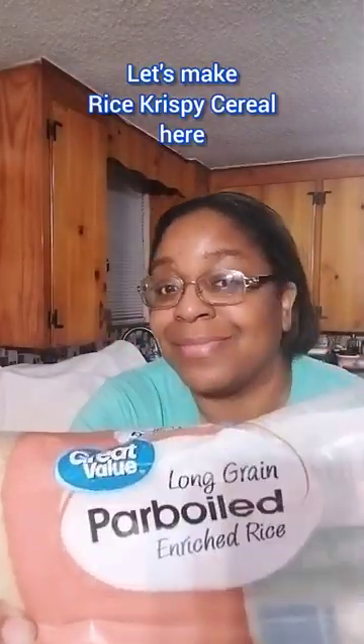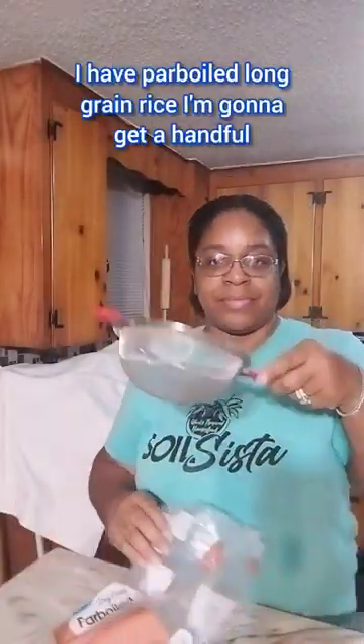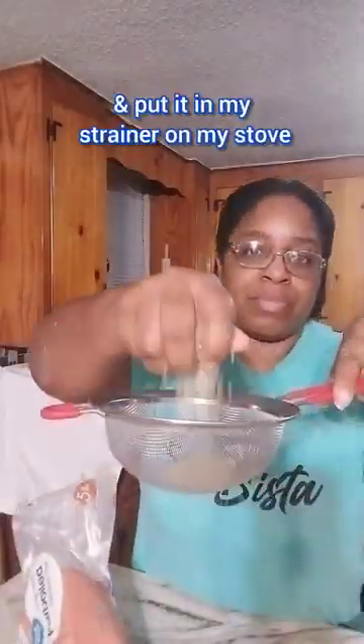Let's make Rice Krispie cereal. Here I have parboiled long grain rice. I'm going to get a handful and put it in my strainer.